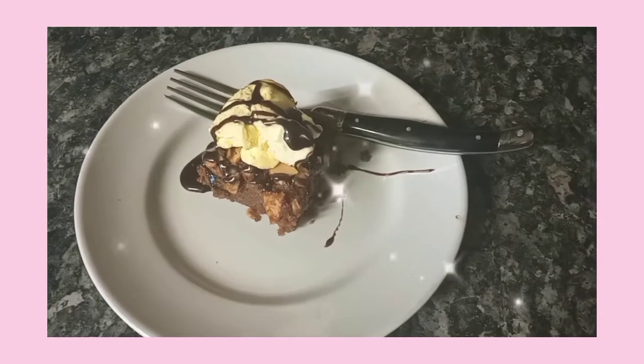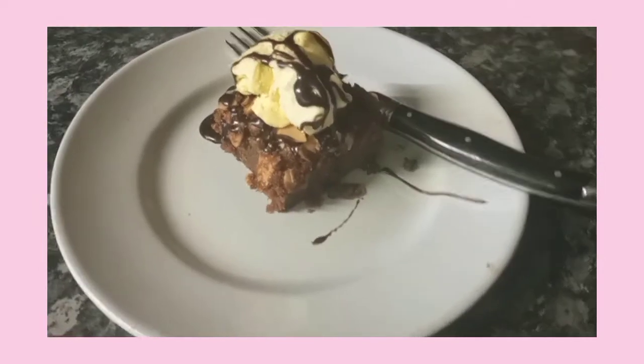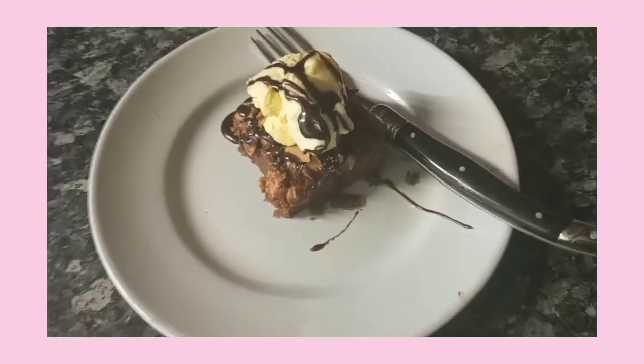Hey guys, welcome back to my YouTube channel! Today I'll be trying Martha Stewart's fudgy brownies from her recent baking handbook, so let's get started.